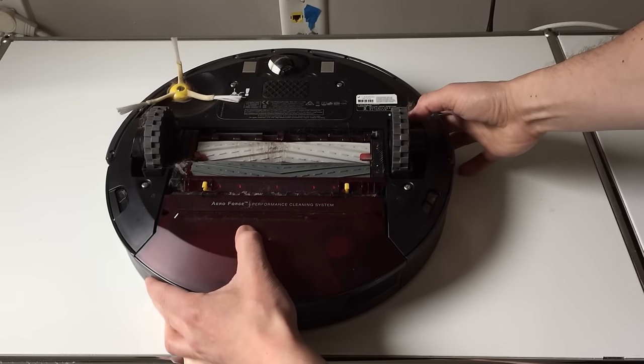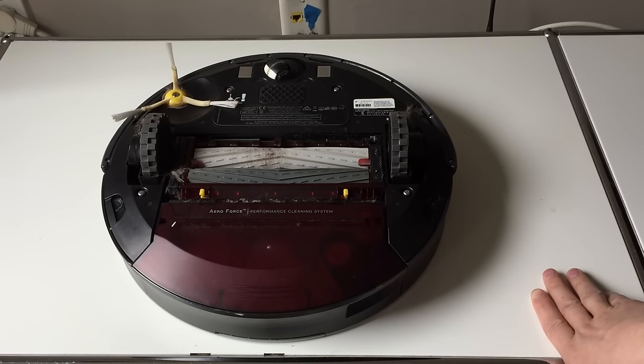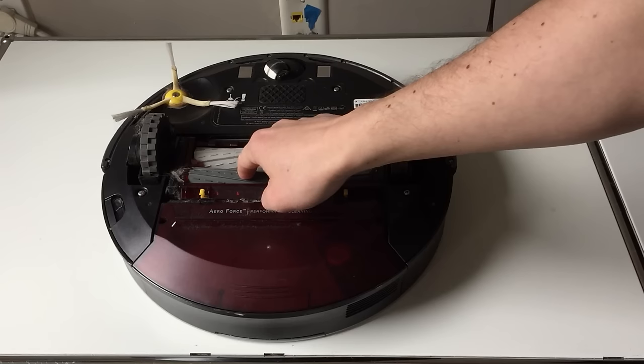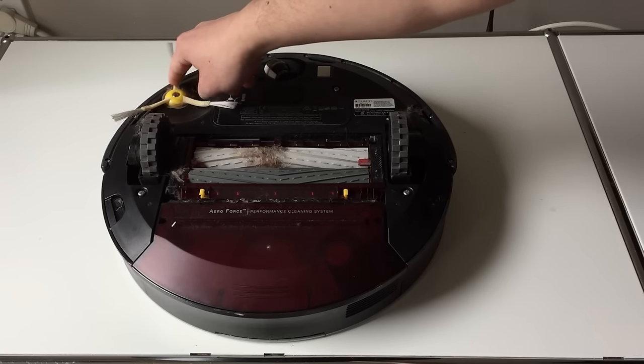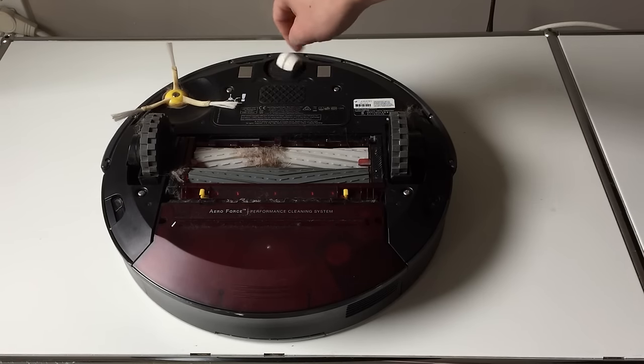The robot is designed to clean your house or apartment, but in doing that it gets pretty dirty. There are basically three areas you really want to focus on: you have the side brushes that spin to collect debris, the beater or rotating brush, and then the wheels.